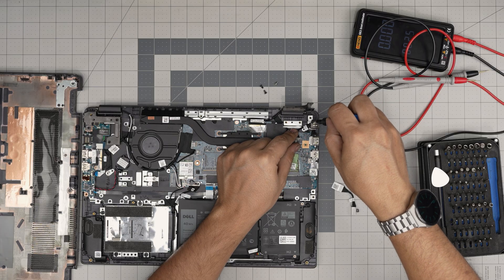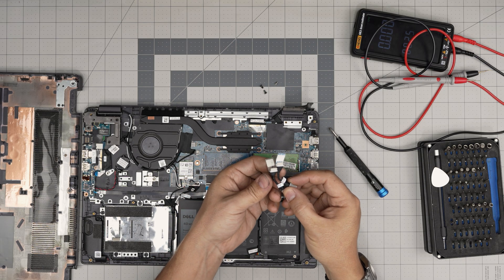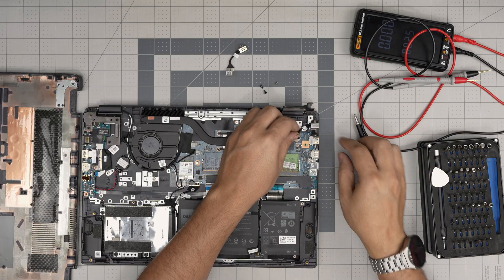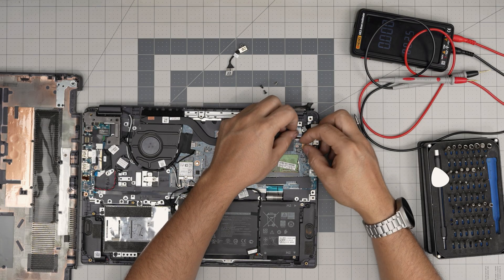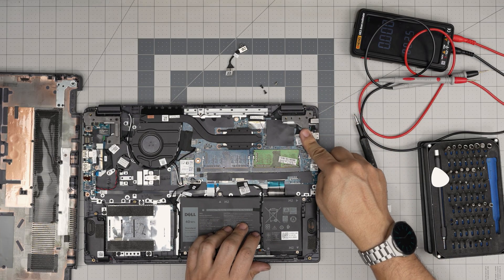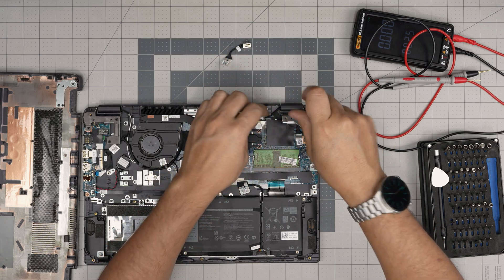Remove one screw beside the power jack and lift it up. The new and old parts look similar — mine has a slightly longer cable but that's not a big deal. Put the new jack in place and put one screw beside it to hold it. Make sure the cable goes underneath, align the connector, and pinch it straight in. Remove the 3M tape and put it right over. Bring the jack over the hinge and put one screw in here, then two black screws on the hinge base.